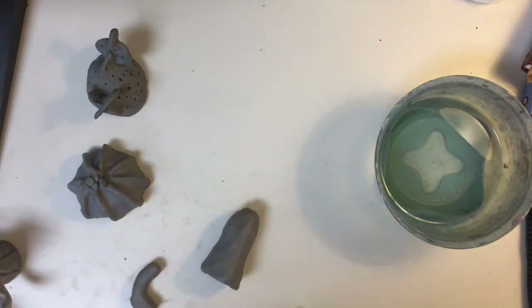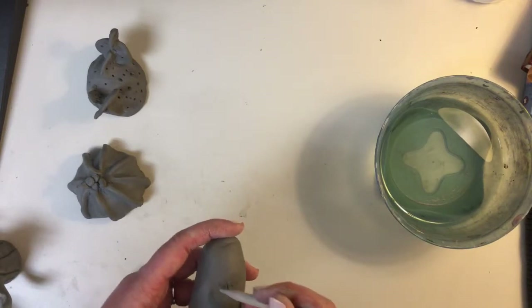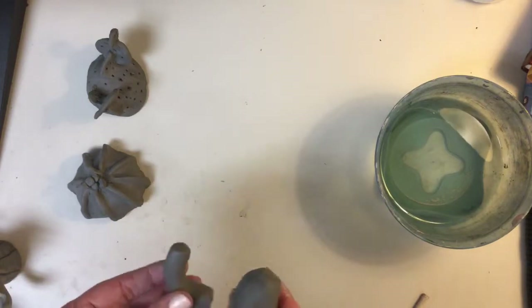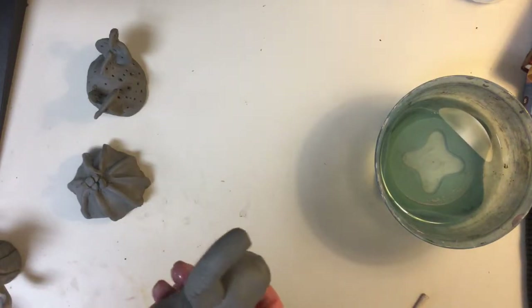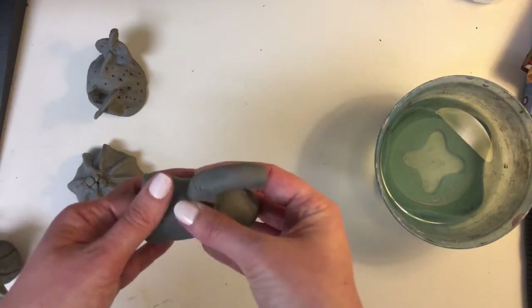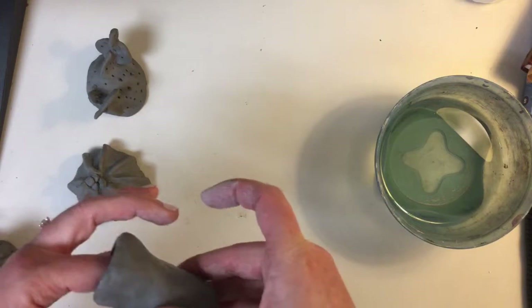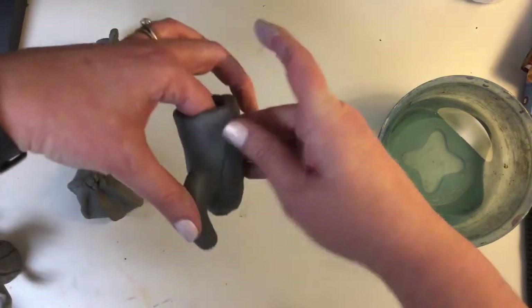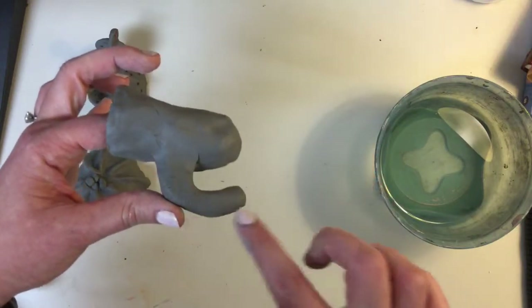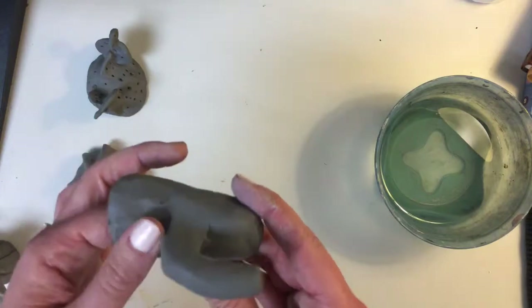A little water — I'm going to call that the slip part — and I'm going to stick it. I'm going to support it on the inside while I do this so it doesn't collapse, and then use my finger or a tool to blend this together so it all looks like one piece. You really want it thick here and a little bit thin here, because if it's thin here and thick here, it's going to fall off. It's kind of like a counterbalance weight — so there's a little science in there for you.